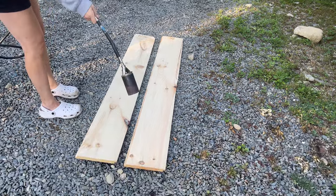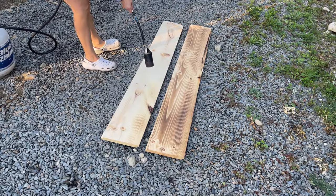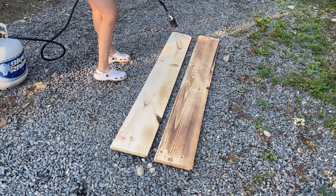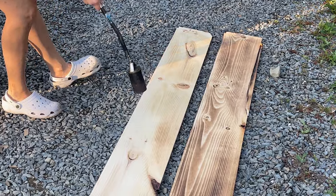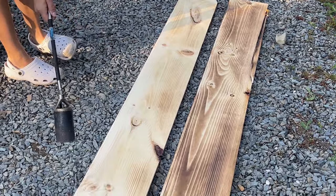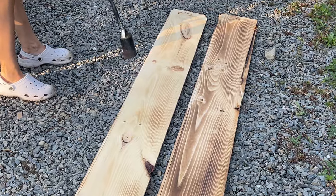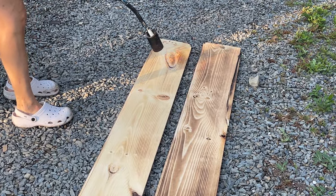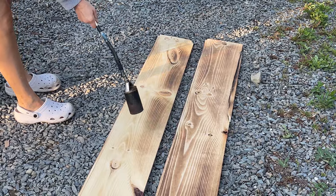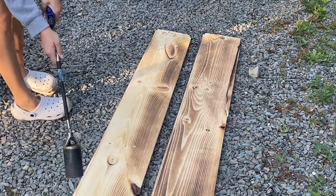Here's my lovely lady. She busted out the torch to get started on burning our floorboards for the second story. There's a method to this — the trick is to do it in one long, continuous stroke. The faster you go, the lighter the board, and the slower, the darker it is.